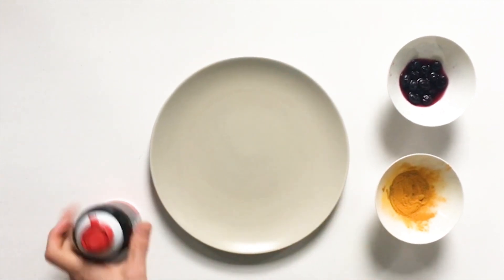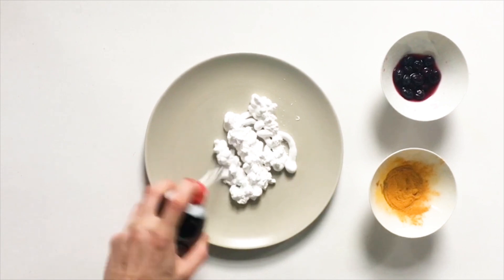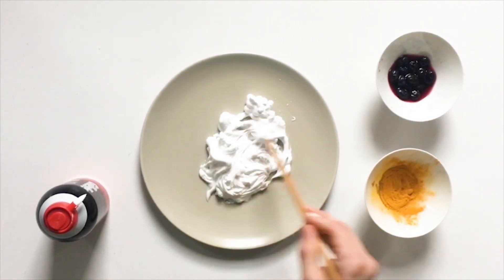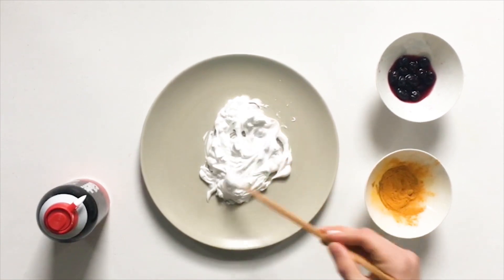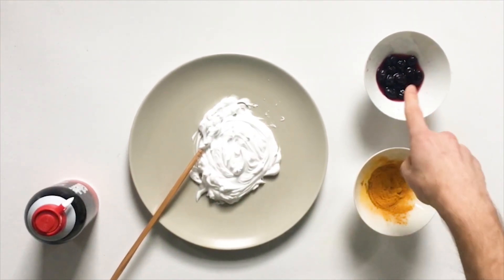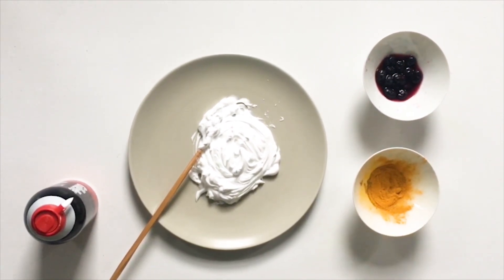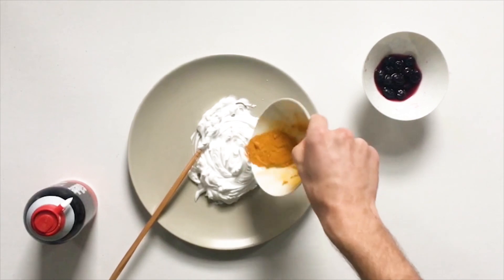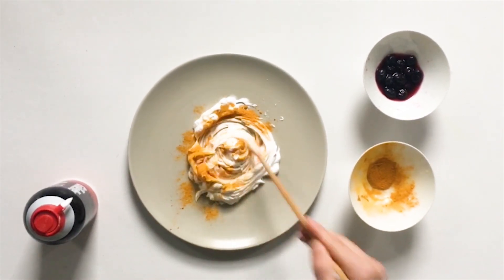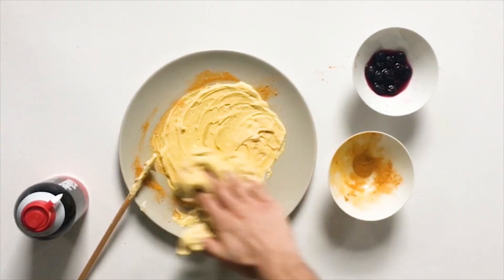First let's squirt some shaving foam onto our plate. Then we can mix it around with a stick. Add some food coloring to make it change color, but if you don't have any that's okay. You can use mashed blueberries or turmeric. Let's start with the turmeric and mix it around, mix mix mix, and see what kind of shapes we can make with our finger.